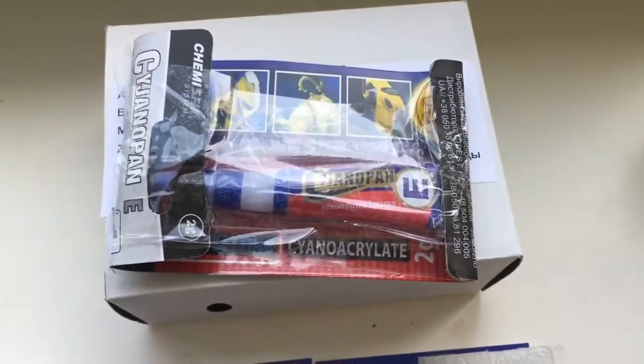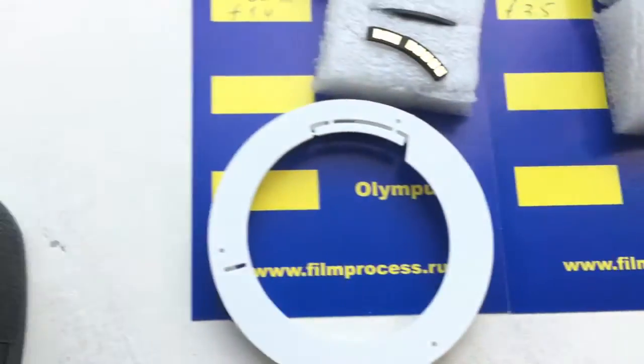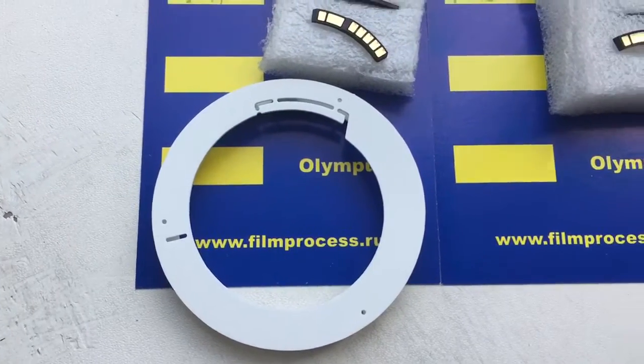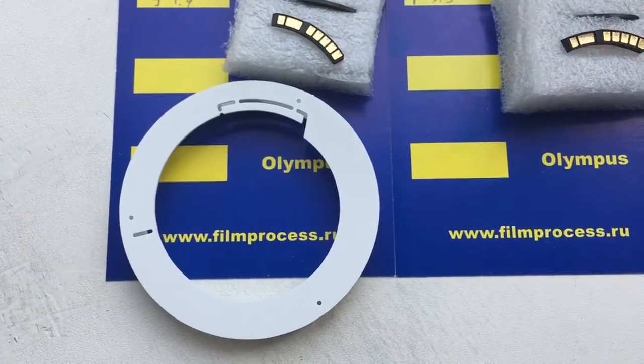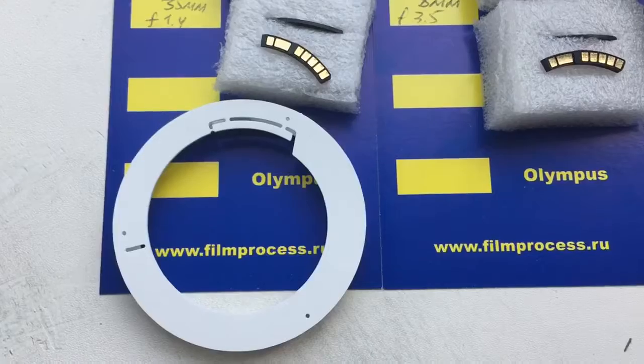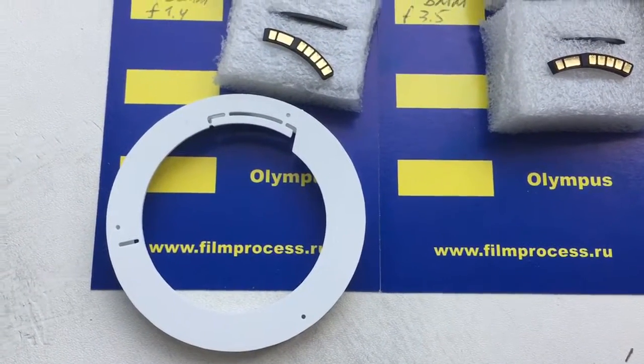This is glue. This is a caliber — ordinary. And my gift for you: a professional caliber for installing chips. Save all calibers. Each caliber is good for 1000 chip installations.